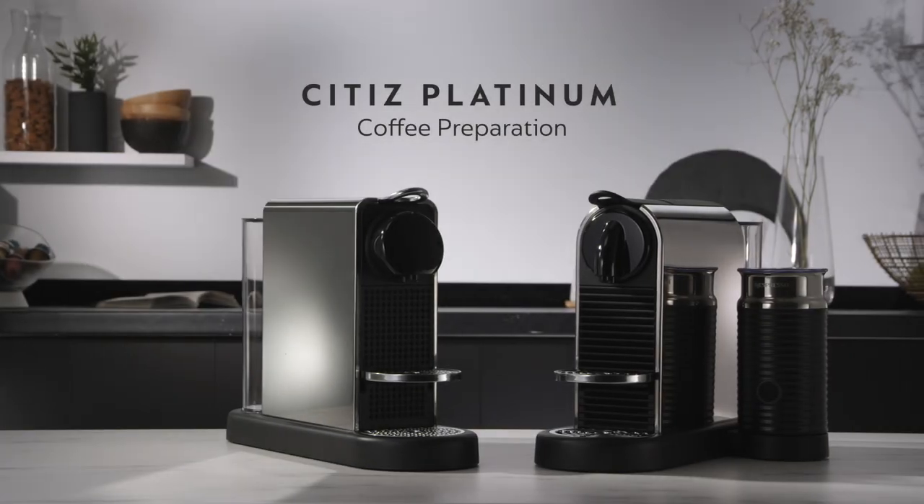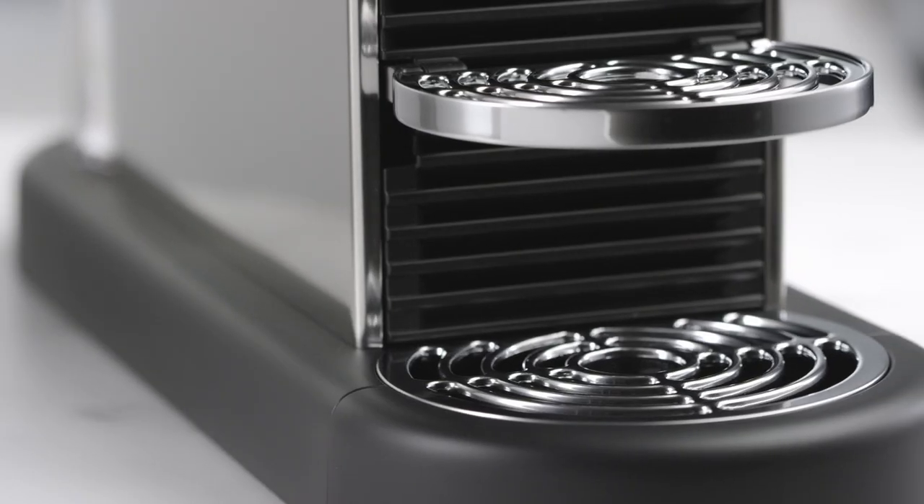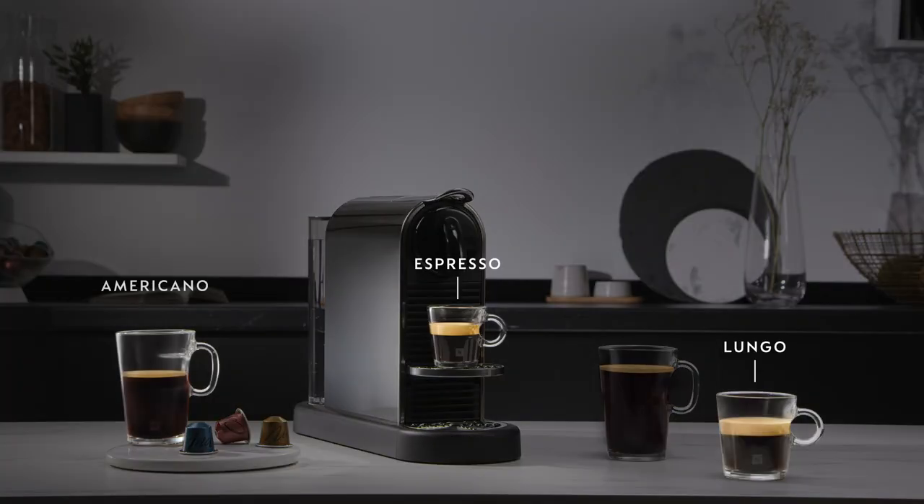This video will show you how to prepare coffee with your City's Platinum machine. The recommended cup sizes are Espresso, Lungo, Americano, and Americano XL.